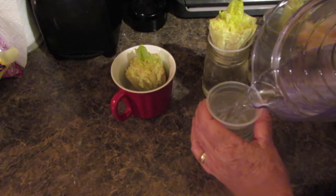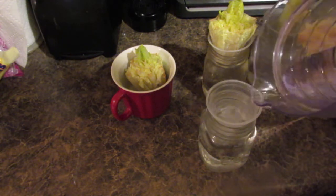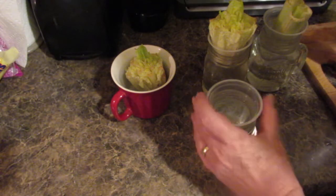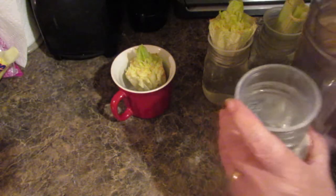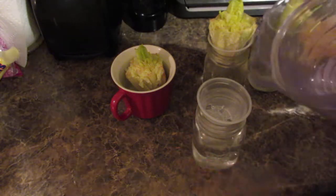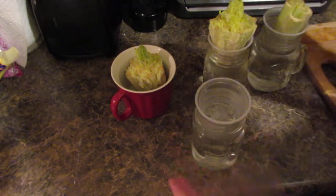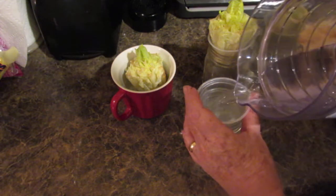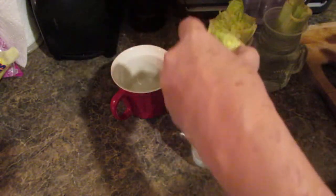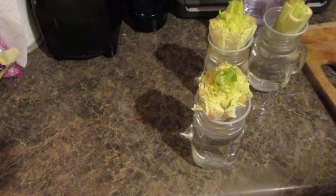It's best to grow these on a windowsill, but I'm not going to do that. I'm in Florida and we get excruciating heat — the heat just beats the house. So I will be growing these in the sunroom on the back of the house, where I can keep an eye on my other plants.